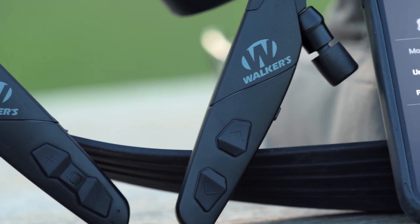It'll last about 13 and a half hours using Bluetooth connectivity — that's if you're listening to music or making calls — and in ambient mode or active listening, it'll last 32 hours.